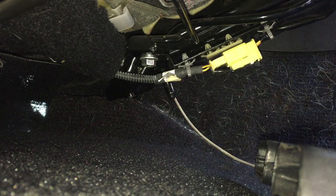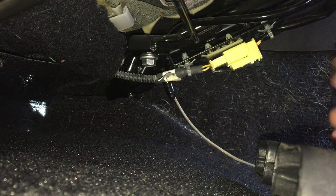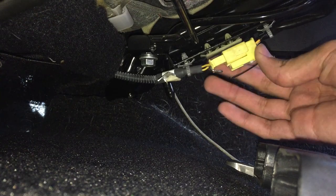I'm going to go ahead and cut the zip-tie now. Once again, make sure your battery is disconnected before doing any of this.